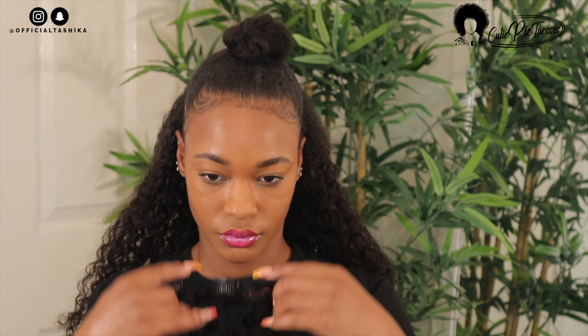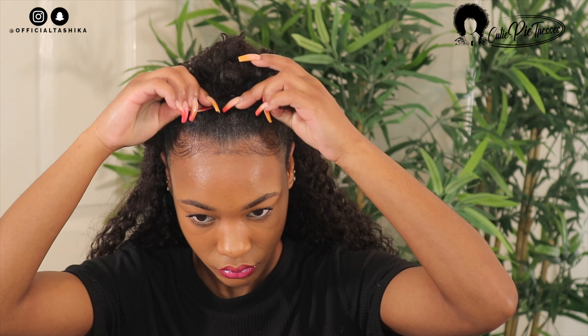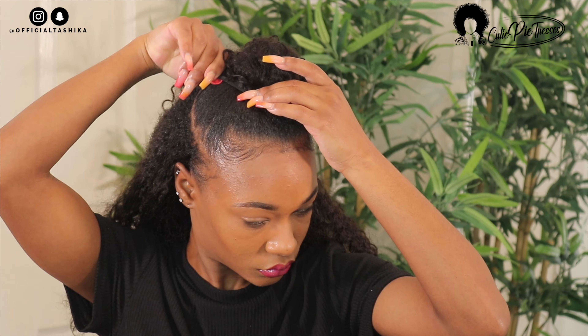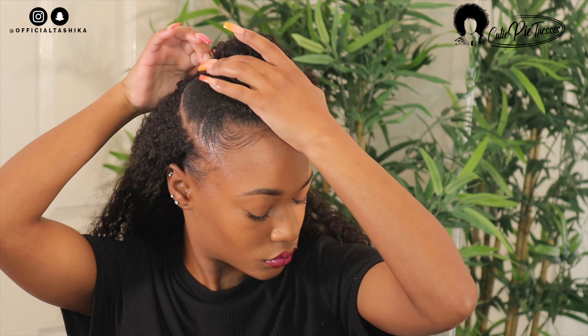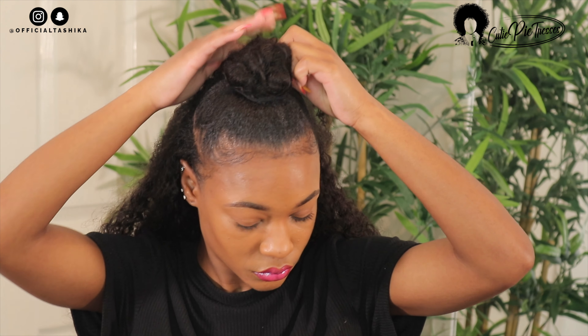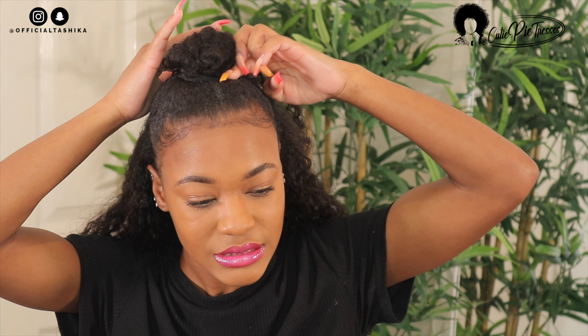Now moving on to the front portion of my hair — I had two clippings left. I took the smallest one, which had three clips on the weft, and attached it around the bun as close to the base of my hair as possible. Then I attached the second clipping and made sure it was secure and wasn't about to fall out.